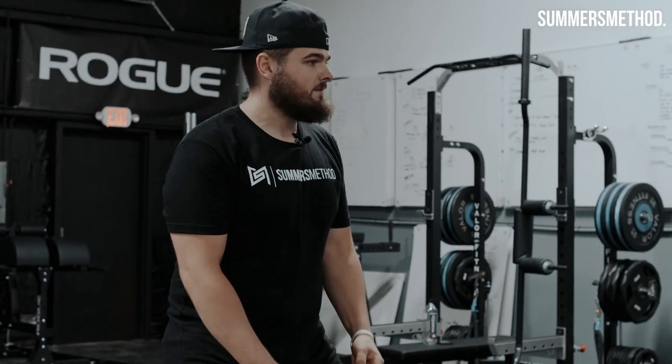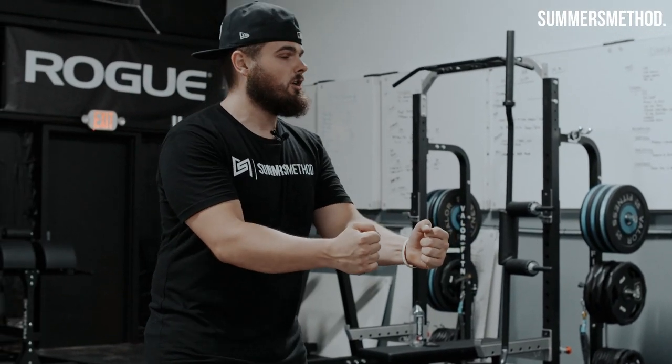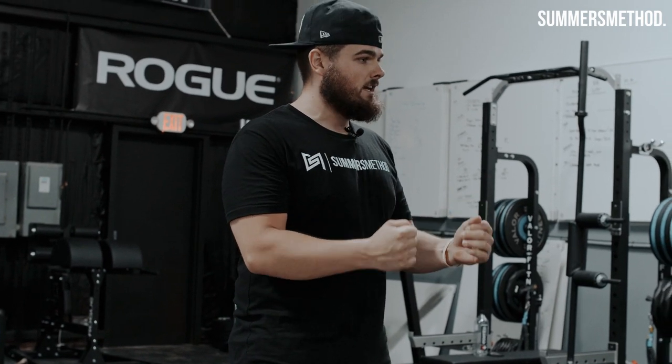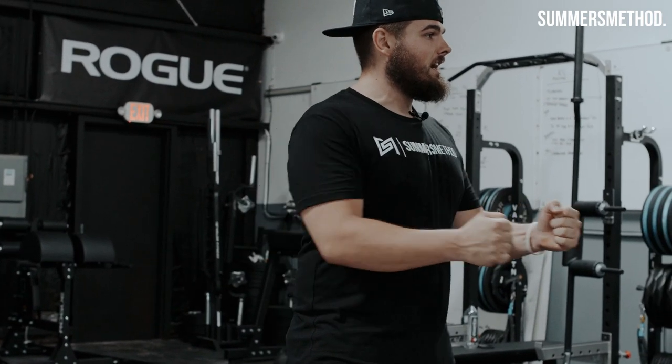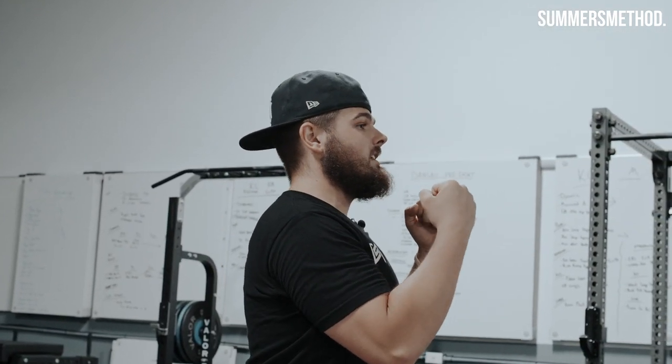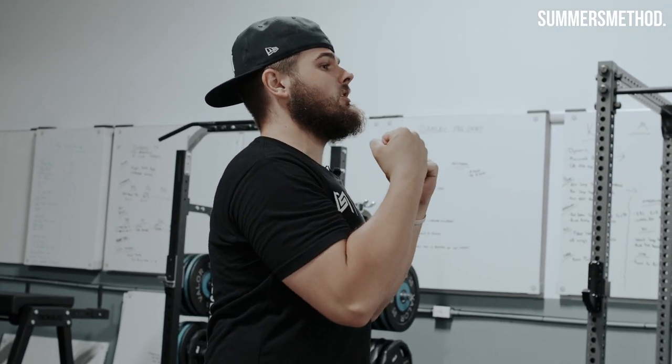Quick push-pull. Push-ups here with the band. We're just going through the motion — no slow eccentric, no iso hold today. Just through it, five by five, and then we're gonna do pull-up holds. As many as you can. BB, hit three and then hold at the top.